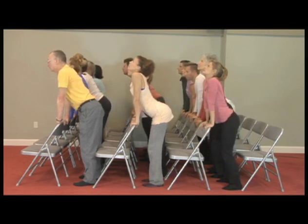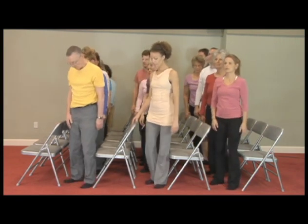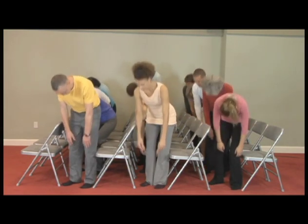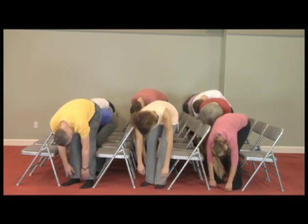Now stop, turn 20 degrees towards me — 20 degrees quickly, we're running out of time here. Bend your knees a little bit and reach down with your hands, and see if you're going a little further down.